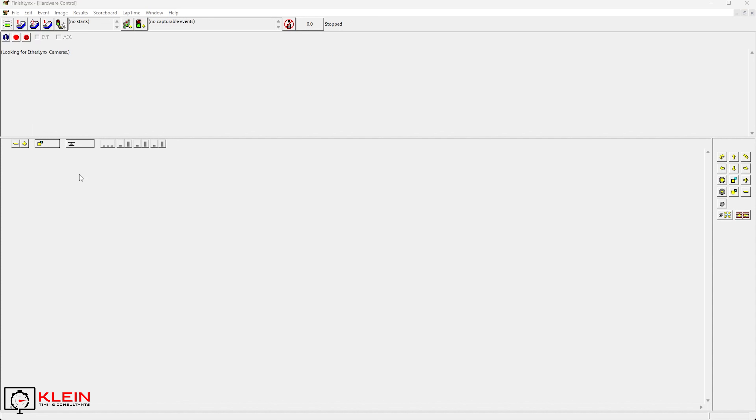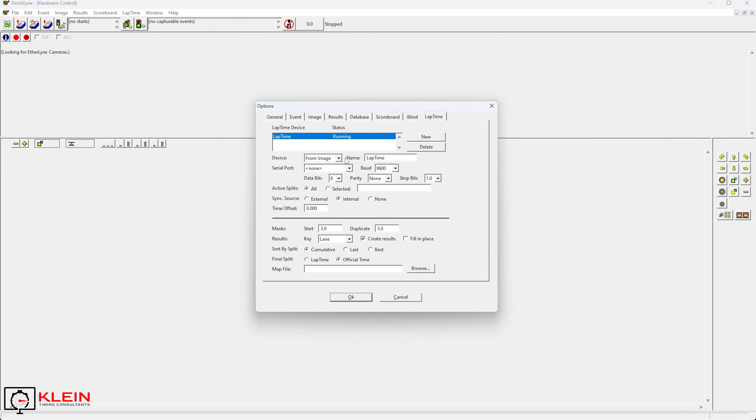So we have FinishLynx open. The first thing you need to do is make sure that you have a lap time device set up. You don't need the lap time plugin to do this — you can do splits off just the camera and the camera alone. So we'll go to Lap Time and Options. You can see here that my only device available is from image, and I've gone ahead and named it 'lap time.' You can see the various settings that are here — this is how you would need to configure your device.